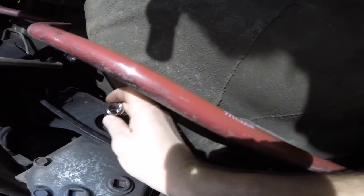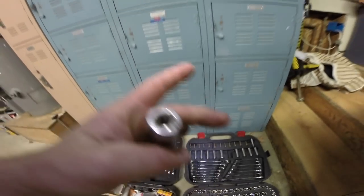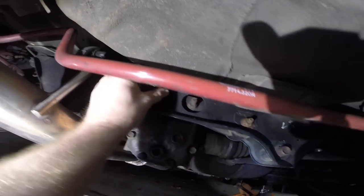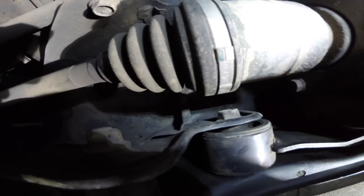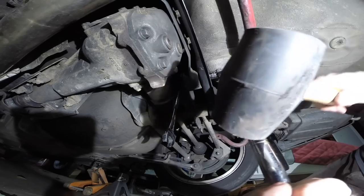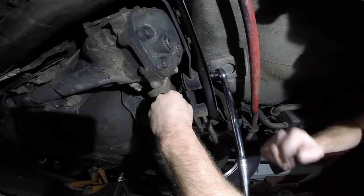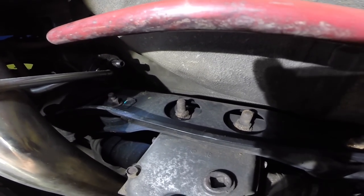I'm going to need a deeper 17 socket. Here's my arsenal — we've got a 17 deep socket, this should do the trick. We need positive vibes right now, not negative vibes. I'm going to attempt to break one free and see what happens — it's a nut and bolt combo, so a 17 millimeter wrench on one side and a breaker bar on the other. There we go — we are spinning and the bolt is still in one piece and the nut is not stripped!